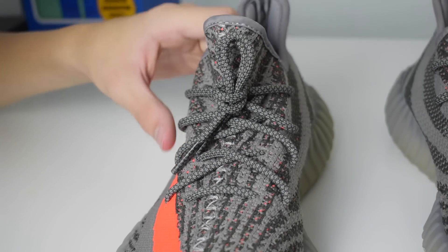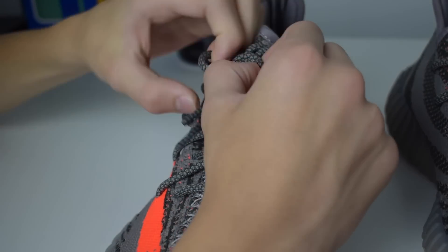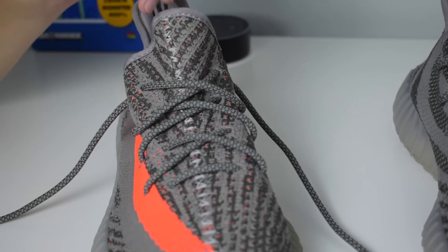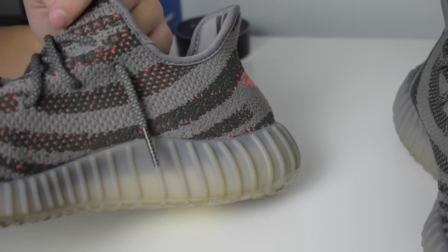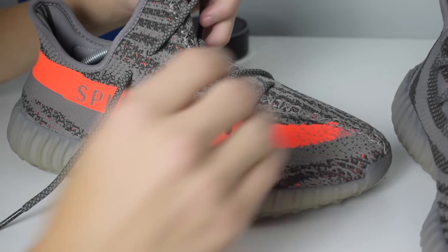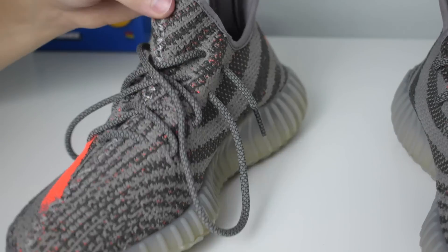That way is nice, but the way I like to do it is the loosey-goosey hypebeast lacing. You're going to completely untie the shoes and then pull the laces until there's just a little bit left at the end — not too much, but enough so they don't drag on the floor. Then turn it around and do the same thing on the other side, pulling it loose with not too much or too little left at the end.